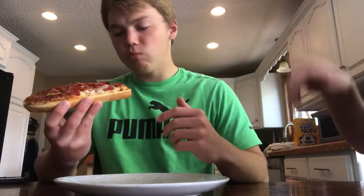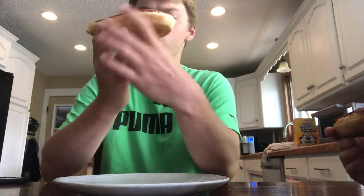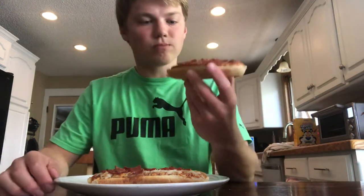Really good. It's like a deep dish pizza — it's French bread, you know, it's just like the garlic toast bread you make. The crust is really crunchy on the outside, and on the inside it's a little softer, a little more doughy. I like it.